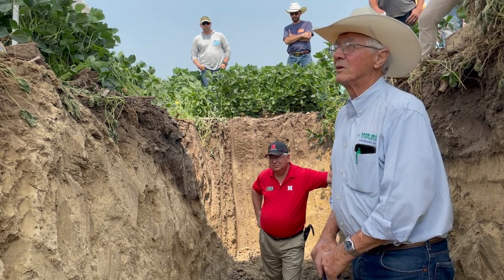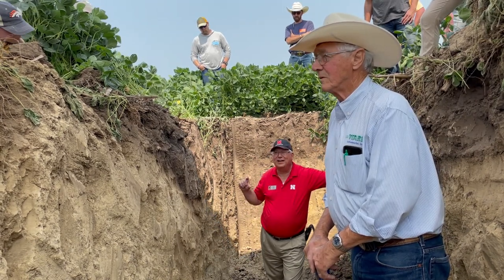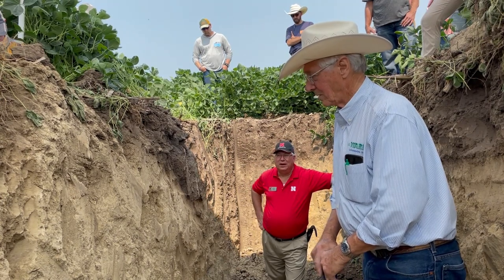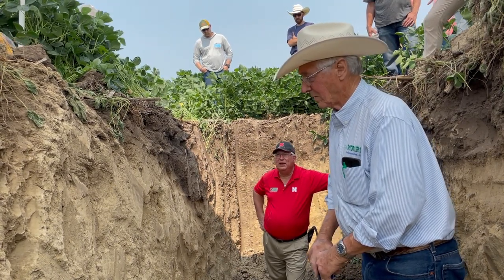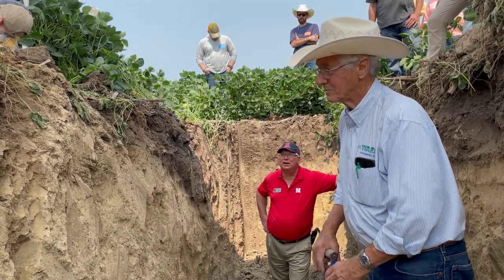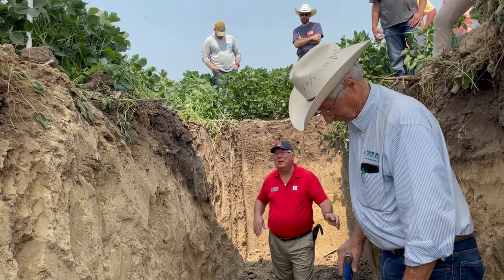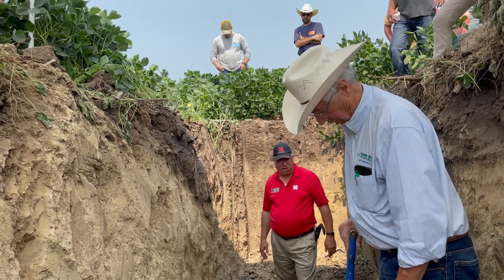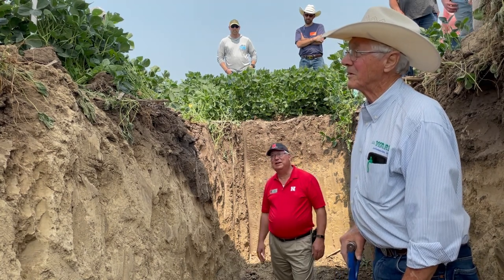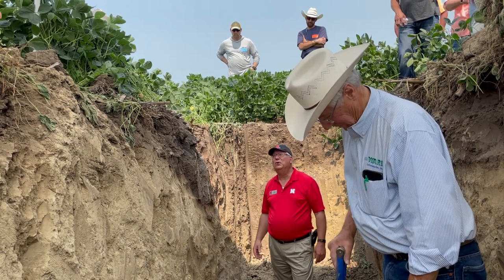Pay attention to label rates and plant size. The rates given are typically for two-to-four inch tall weeds, but at 60 miles an hour by the time you see a weed it's a foot tall; by the time you get around and call the custom sprayer it's two feet tall; by the time it gets there it's four feet tall. And then to save money you cut the rate in half — that's giving it a flu shot, in my opinion. You're teaching it to survive.